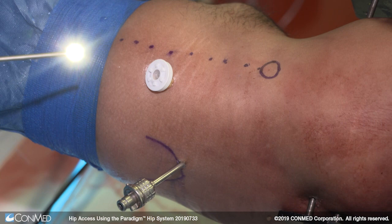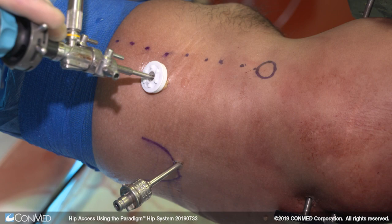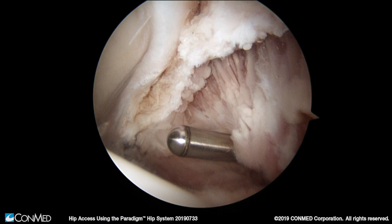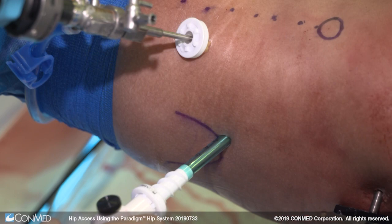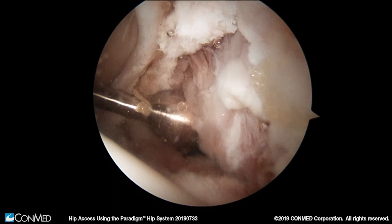To begin insertion of the easy switch through the initial anterolateral portal we insert our arthroscope through the anterior portal easy switch, which creates a nice seal around the scope not allowing fluid to egress around the camera. In similar fashion we get the reference tool and insert it through the cannula of the anterolateral portal, retract the cannula and remove it. We place the laser etching at the level of the capsule, obtain our measurement — again needing an eight centimeter easy switch — and insert it over the reference tool. Once the proximal threads engage the skin with a gentle clockwise motion we see intra-articularly the easy switch arriving at its optimal position at the level of the hip capsule.